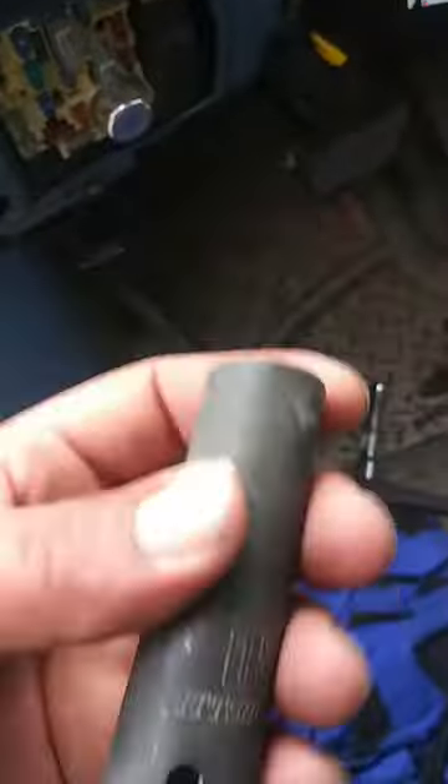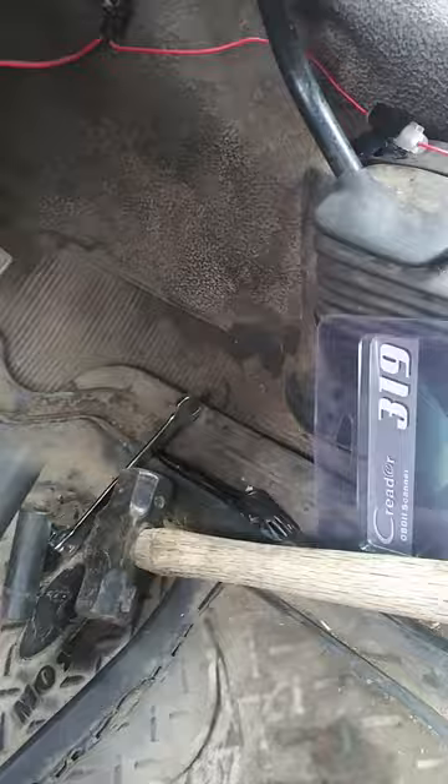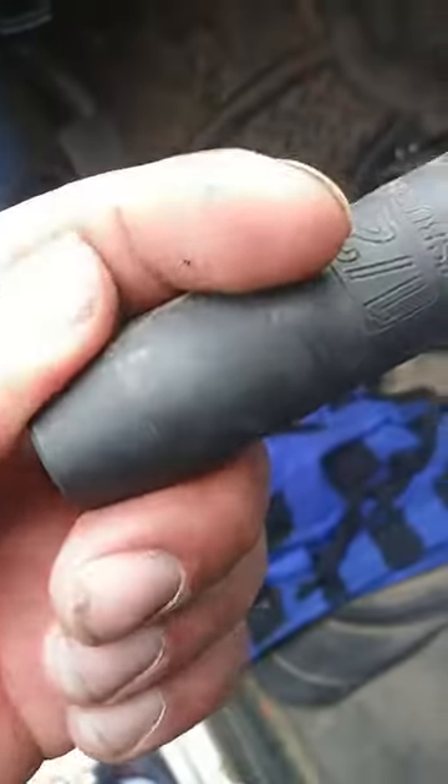You're also going to have to go ahead and remove this right here, which is a 7/32. The next step will be to remove these bolts — for that you're going to need a 1/2, or a 13 will work for that.